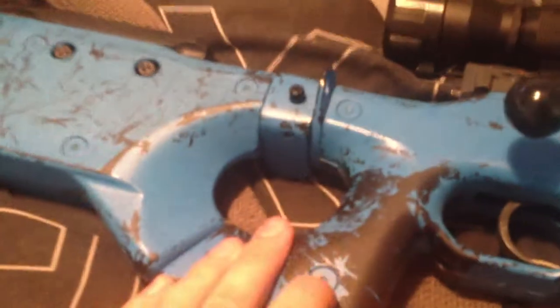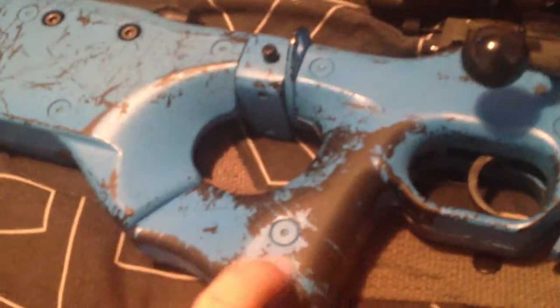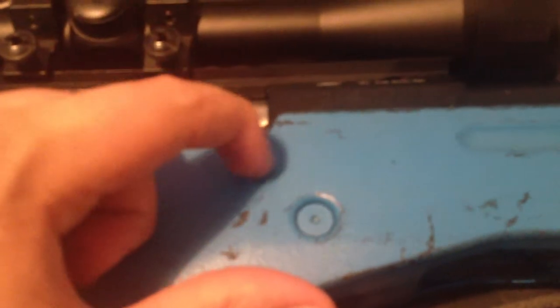I got this from JD Airsoft, if any of you are wondering — it's a very good shop. Apart from the paint they use, which isn't that great. It peels, as you can see — it just scratches off, which isn't that great when you're lying down with the gun. I'm going to buy a bipod eventually.